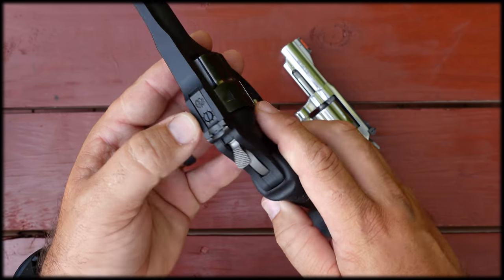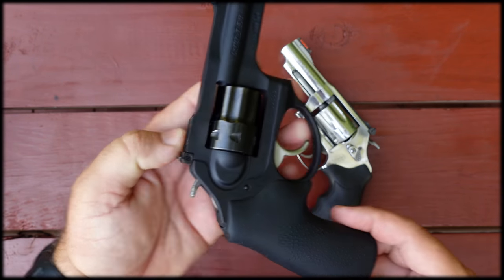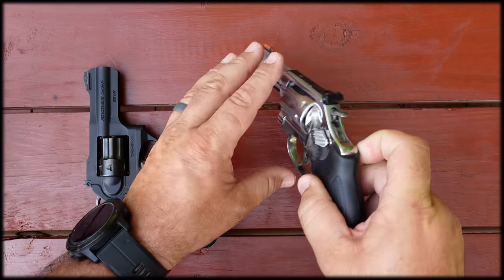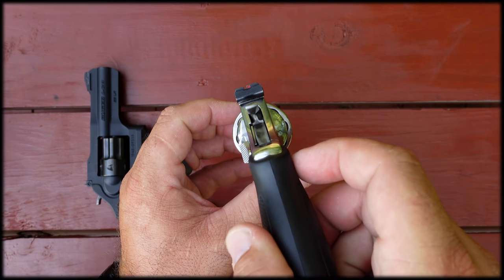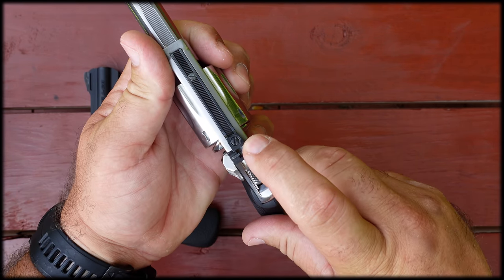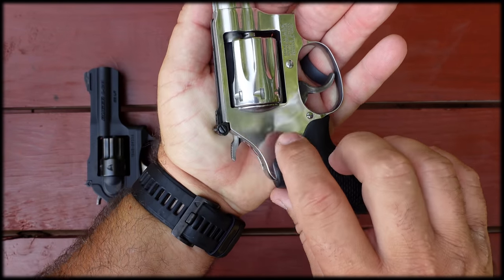Ruger lists the LCRX as being seven and a half inches in overall length; Smith & Wesson lists the model 63 as seven and a quarter inches, so technically the Ruger LCRX is a little bit bigger and a little bit beefier. They are close enough that for all intents and purposes these revolvers are the same size — the Ruger is just a fraction bigger. They both have cylinders that turn counter-clockwise, and they both have nice fully adjustable rear sights with elevation screws on top and windage screws on the side.